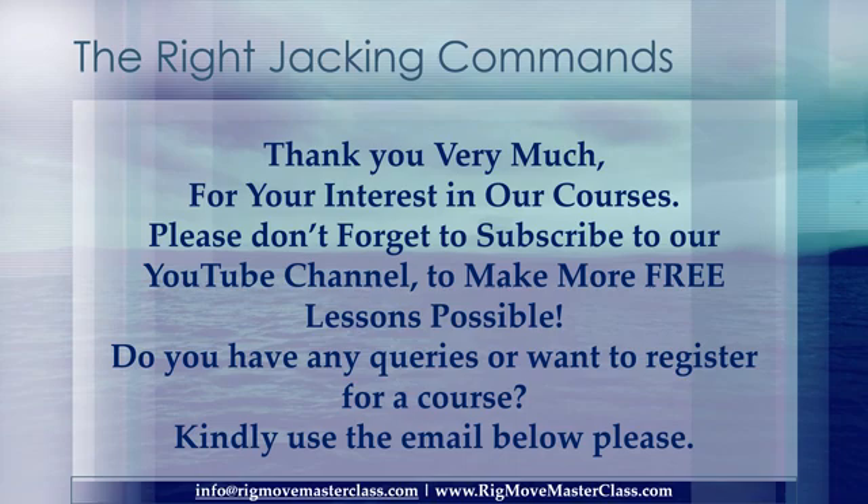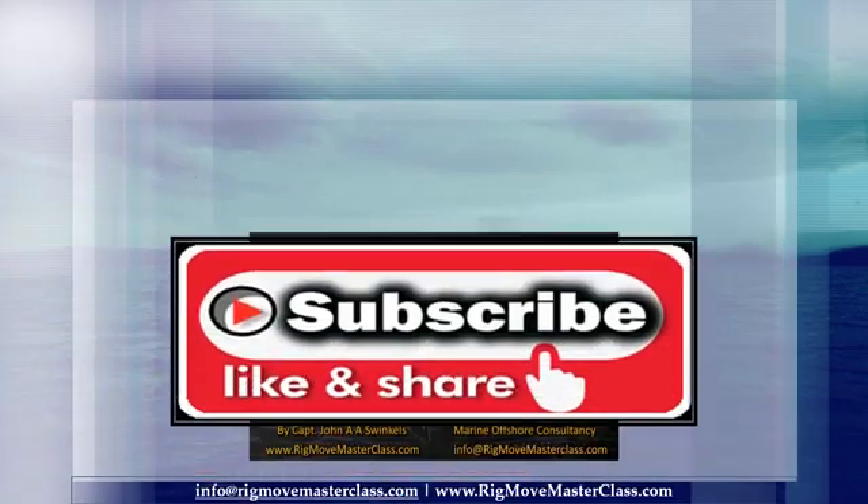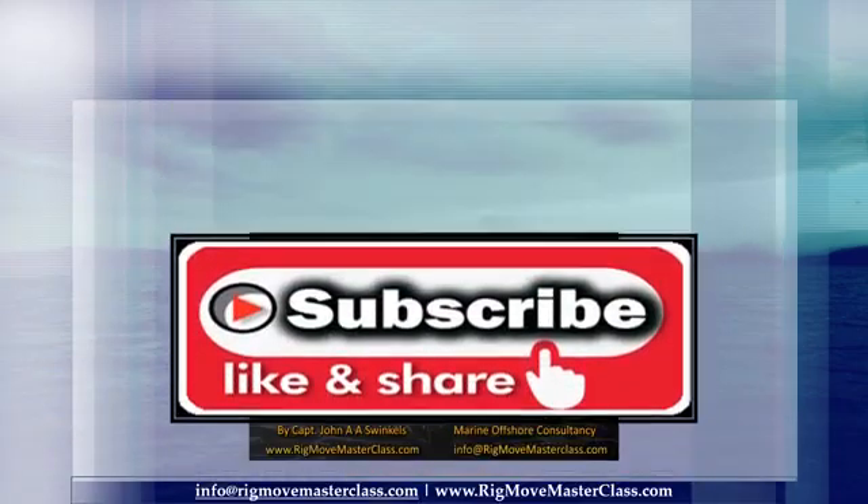Thank you very much for your interest in our courses. Please don't forget to subscribe to our YouTube channel to make more free lessons possible. Do you have any queries or want to register for a course? Kindly use the email below. Subscribe, like, share, and stay in touch please.